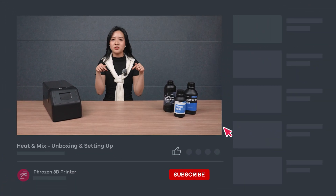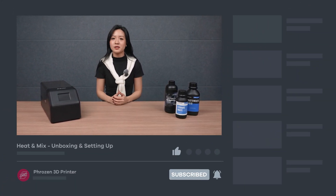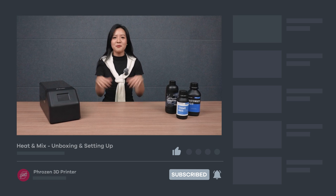That's it for the Heat & Mix unboxing and setup. Hope you found this video helpful — be sure to let us know if you have any questions in the comment section. Remember to like, subscribe, share, and turn on notifications for more exciting news from Frozen. I'll see you next time, bye!